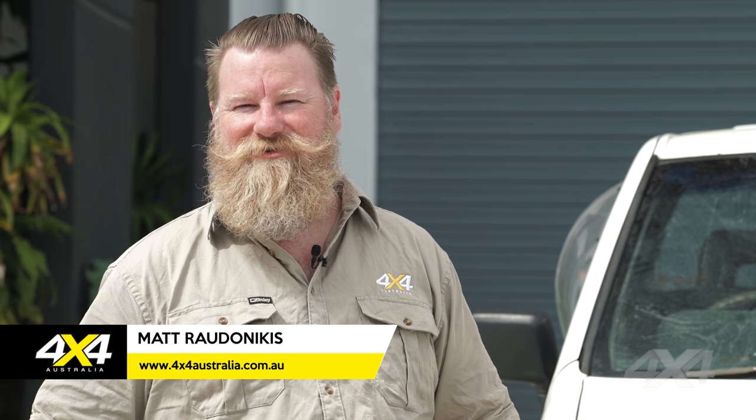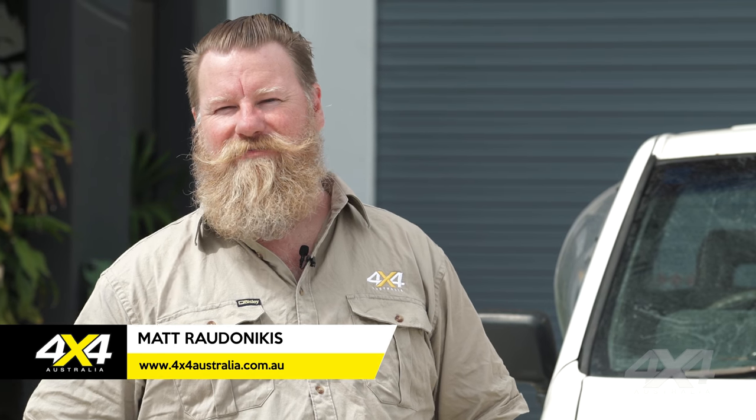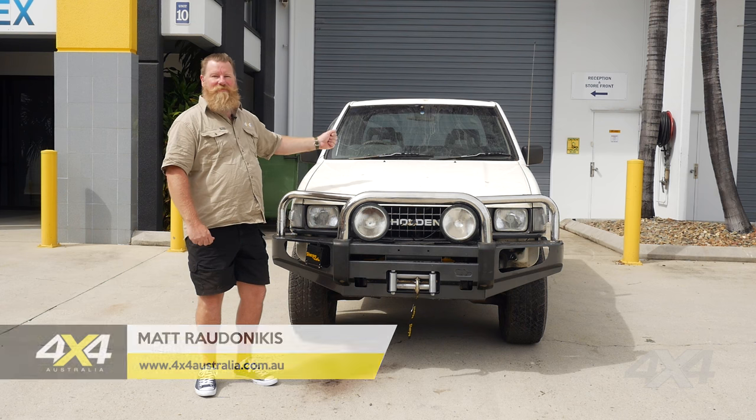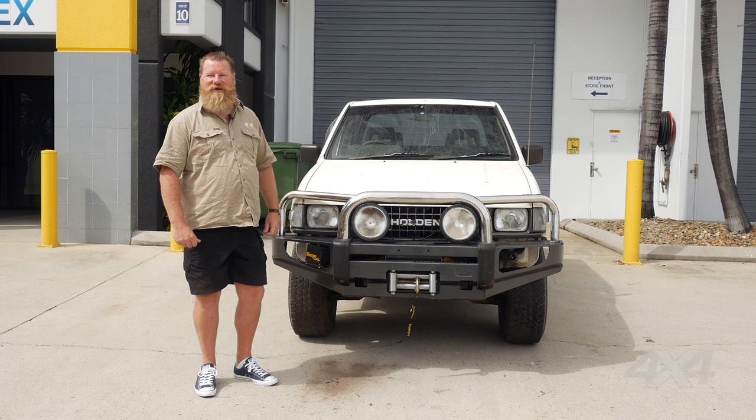G'day folks, we've all heard that story before about old mate's old mate — his old ex-car, someone unhooked his winch, ran it over the top, hooked it to the tow bar and cut his car in half. But has anyone ever seen it happen? This is just one of those urban myths that everyone talks about but it never really happened.